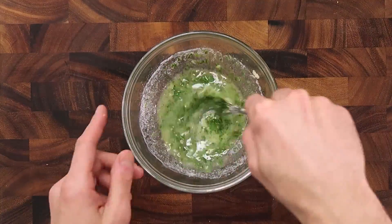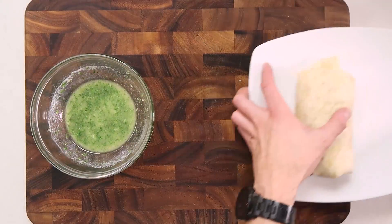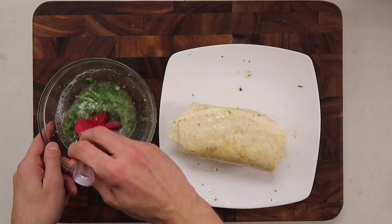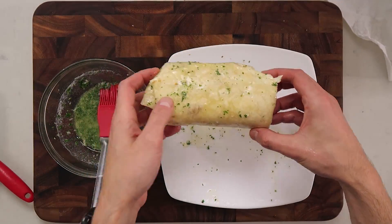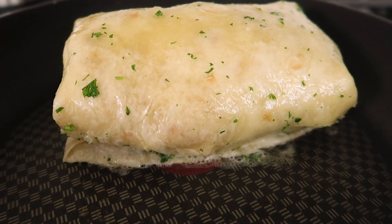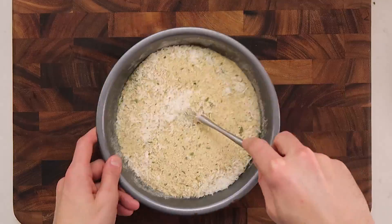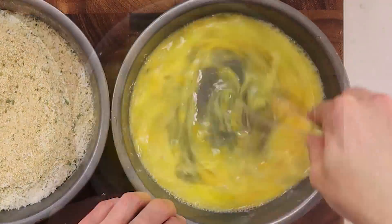The next step to completing this burrito is melting butter and adding parsley and garlic — the flavor profile of classic garlic bread. You're going to paint this butter mixture over the entire burrito and pan-fry it. After painting and pan-frying, that's your burrito. The trick to pan-frying any burrito is starting with the seam side down — that way the heat fuses both sides of the tortilla together so it won't fall apart.